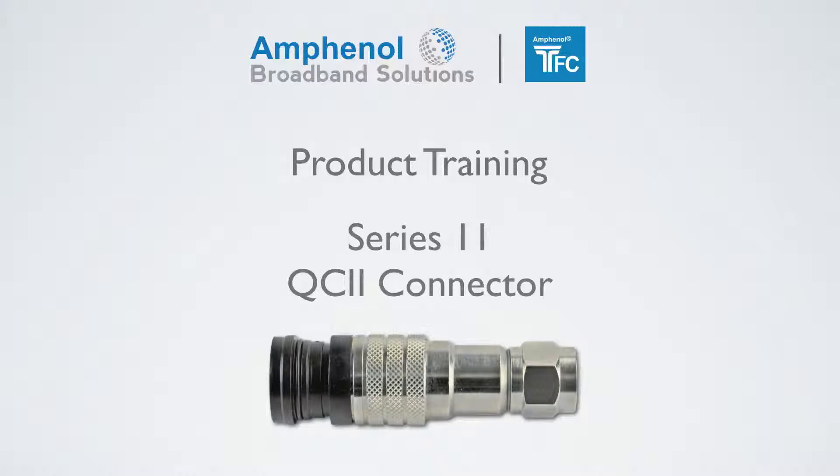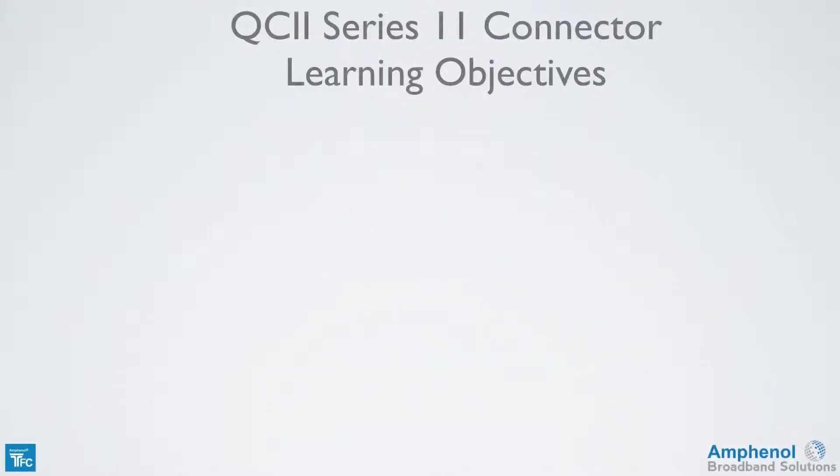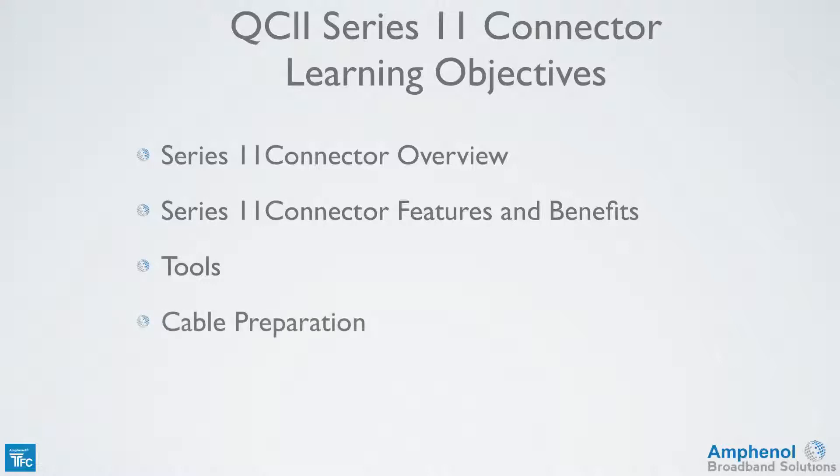Welcome to the Amphenol Broadband Solutions training on the Times Fiber Communications Series 11 QC2 connector. In this training, we'll provide a Series 11 connector overview, explain the Series 11 connector features and benefits, look at the prep tools required for cable preparation and connector installation, show how to prepare the cable, and show how to install the Series 11 connector.